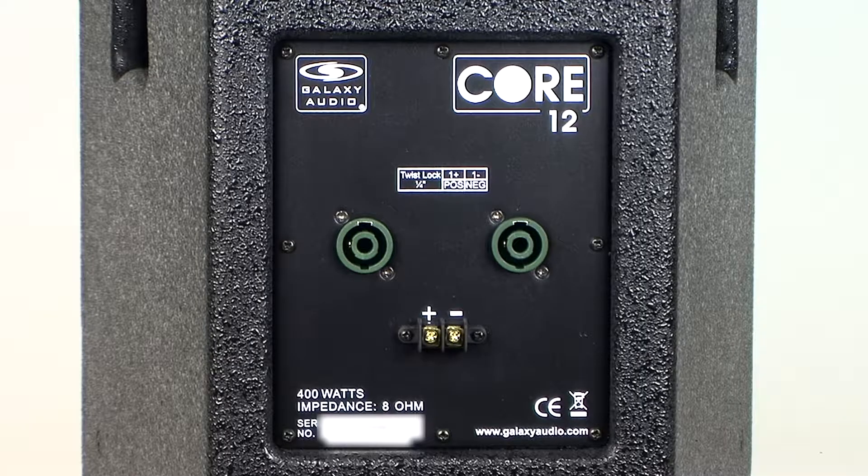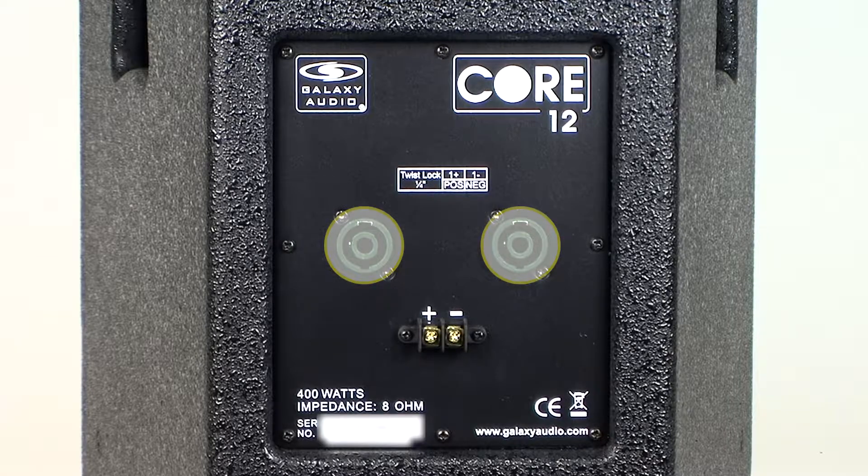The back panel of the Core speakers features two twist-lock plugs for Speakon cables and two terminal barrier strips for permanent installations. The two jacks are wired in parallel to provide a convenient way to daisy-chain multiple speakers to a single amp channel.